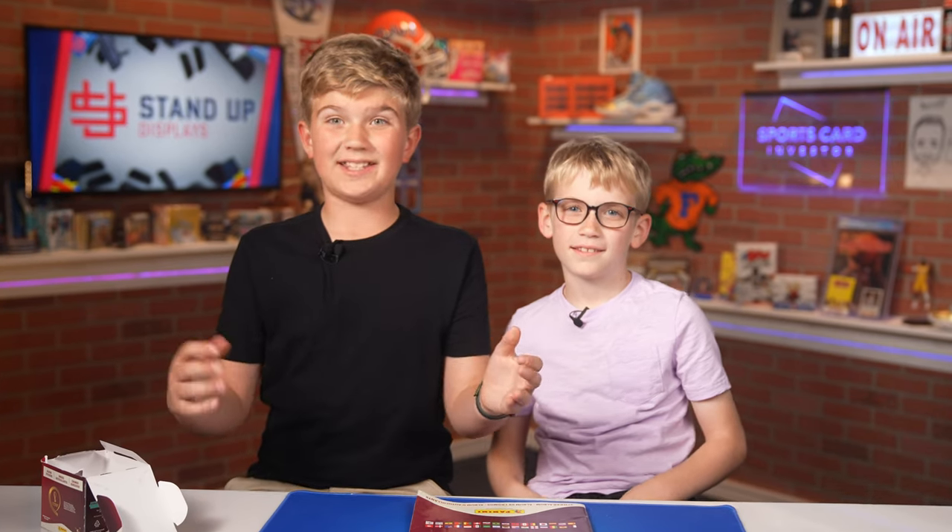Hello and welcome to another video of Card Kids. Today I'm with my brother Harrison and we are so excited about the World Cup Qatar 2022. We have this sticker album here and we're going to show you how it works, how you open the packs, and how you stick the stickers in it.